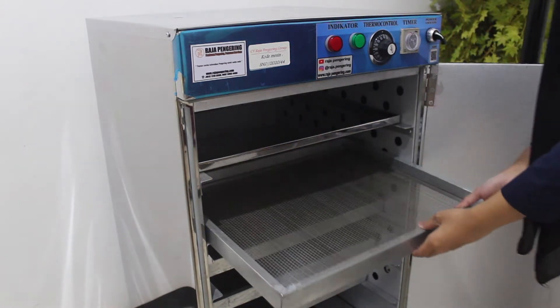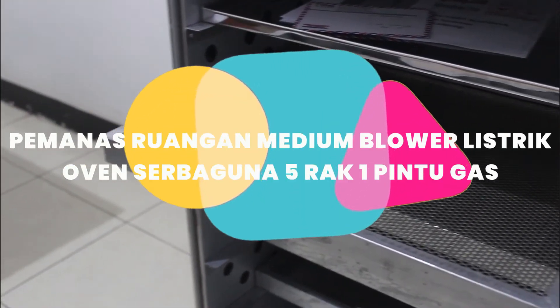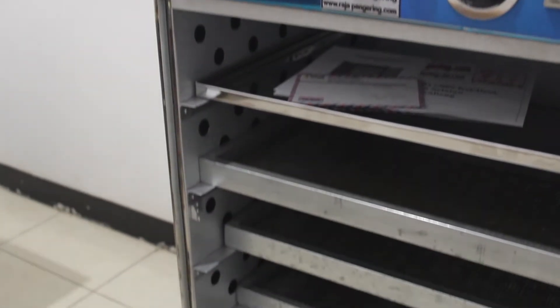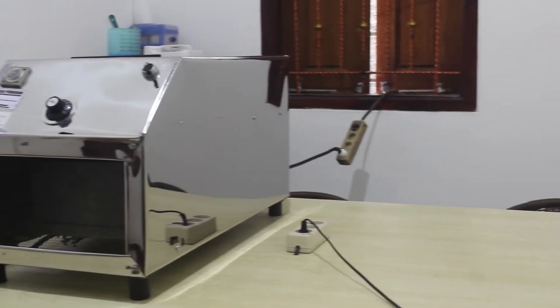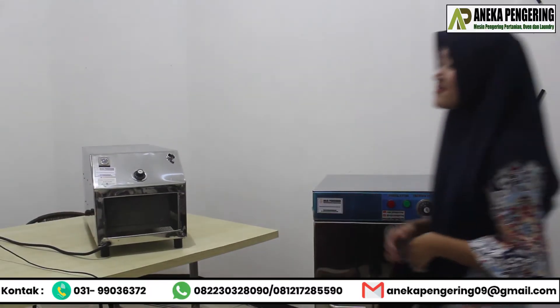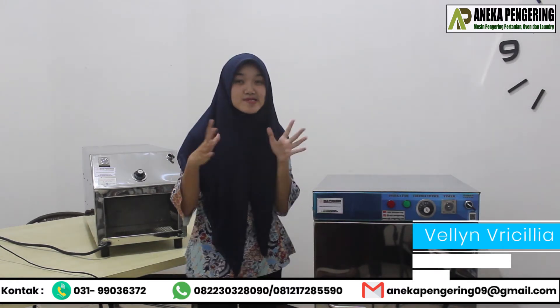Let's get started. Hello guys, welcome back to my channel. Here I am going to review this.